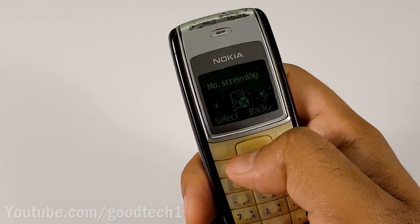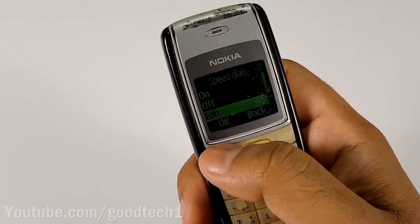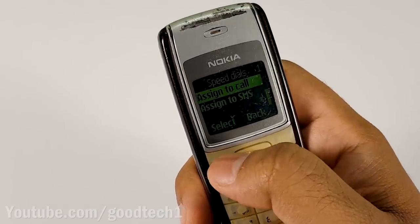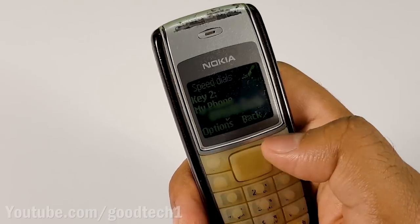First, we need to turn on the speed dialing feature on the phone, and then assign a mobile number on which you want to receive the call to any key. I used key number 2.